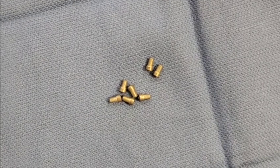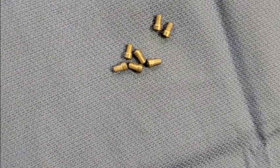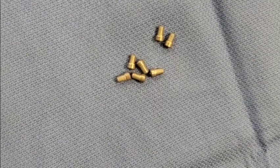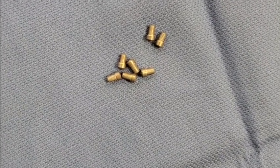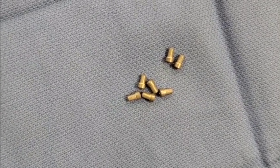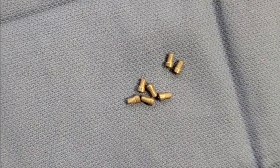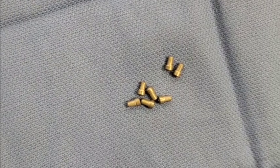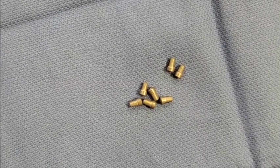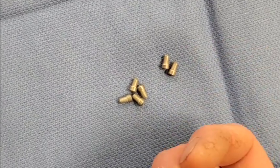Another thing on older La Marzoccos is they typically did not have small flow restrictors in them. If it was a volumetric dosing machine, the only flow restrictor was in the flow meter, which is typically at best 1.0mm or 1.2mm — the flow rates are just too large and not good for proper brewing. One thing they're adding on new machines, and what you can add on your older machine, is flow restrictors. These particular ones are 0.6mm.